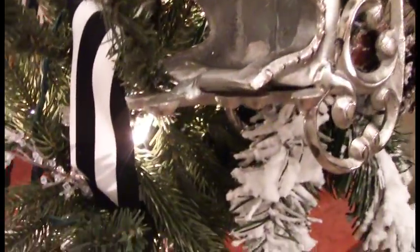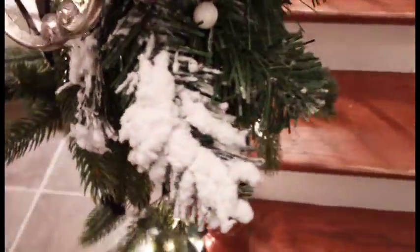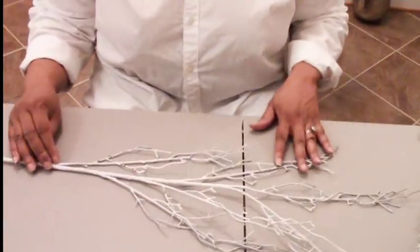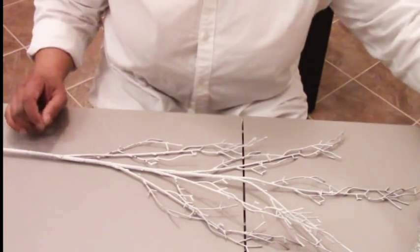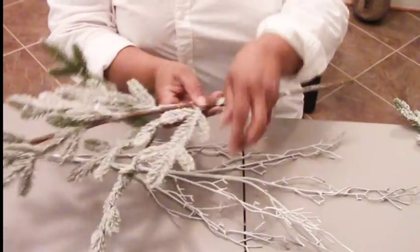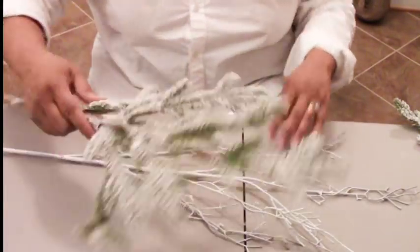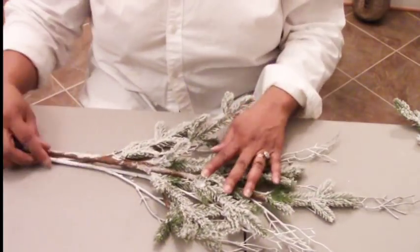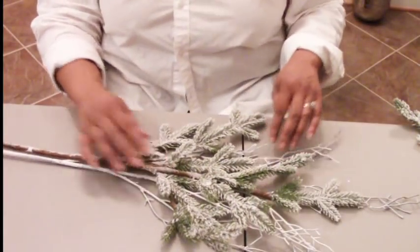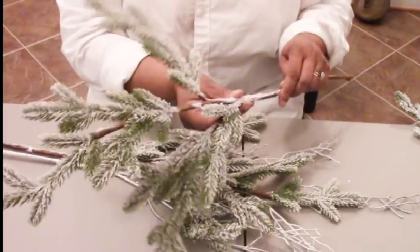This is what we come up with — later I'll be adding some more things. Now we need to create the swag that goes on the railing. We're going to add a beautiful white branch as the base, then a flopped pine branch on top spread evenly. The branch looks nicely peeking through, and then we'll add another pine branch for the tail.